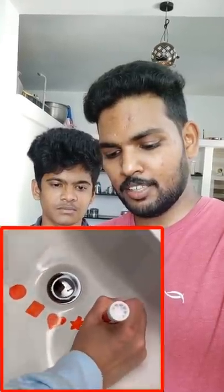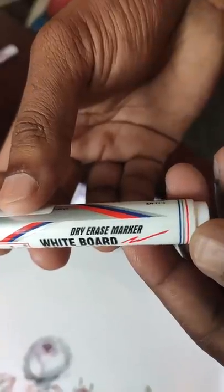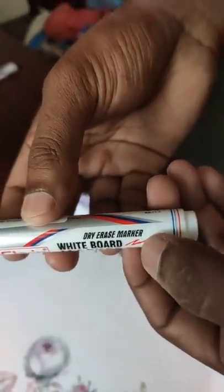Now, you can use the marker and use the shape of the marker. The shape is very good for you. This experiment is also used to use the dry erase marker. So, we will use the shape of the marker.